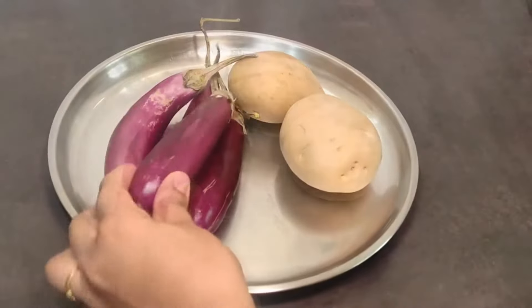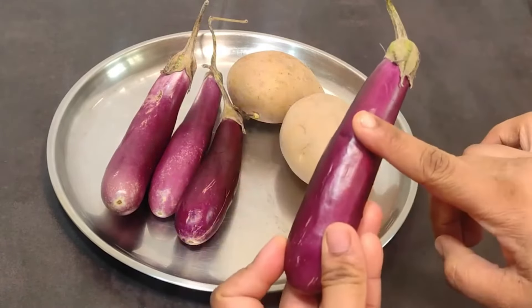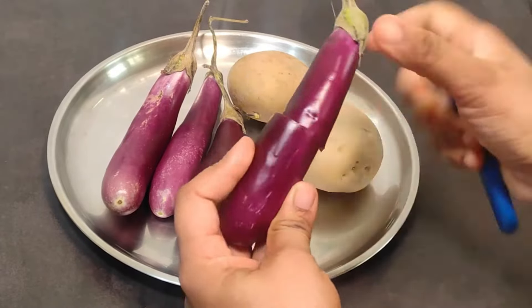For making this recipe, we need baingan and aloo. I am using the kalonji baingan. You can use any baingan to make this recipe.